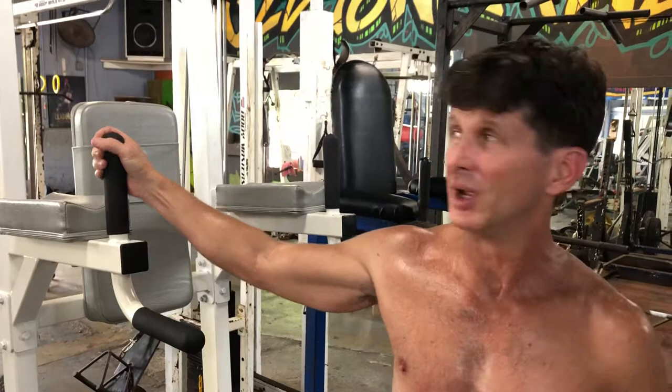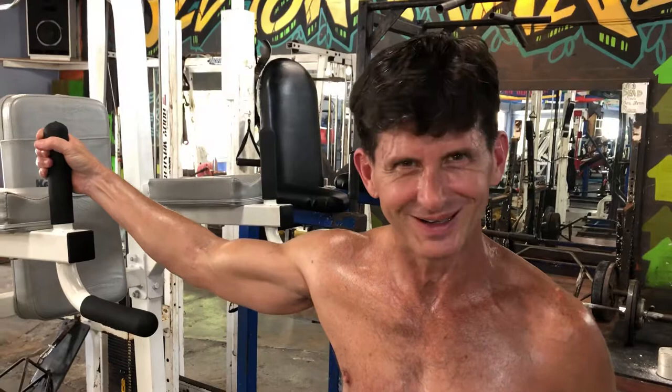Here we have a dip machine, or a stationary dip structure. We're going to use this for something a little different — we're going to get creative. Use your jazz mentality.